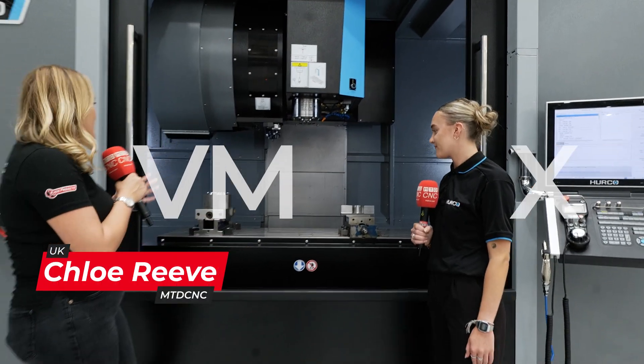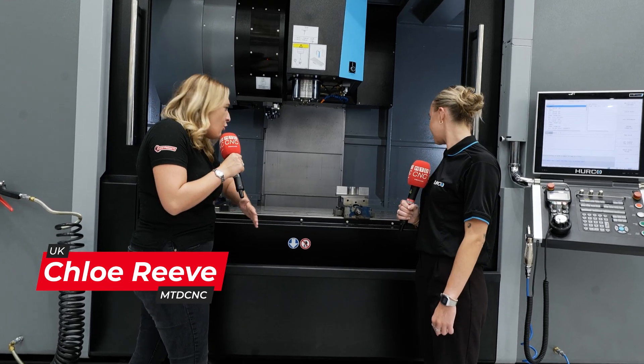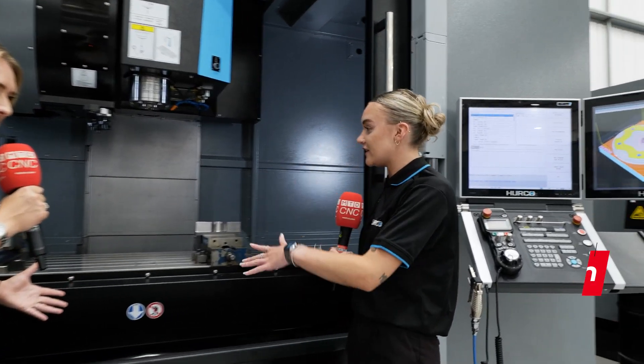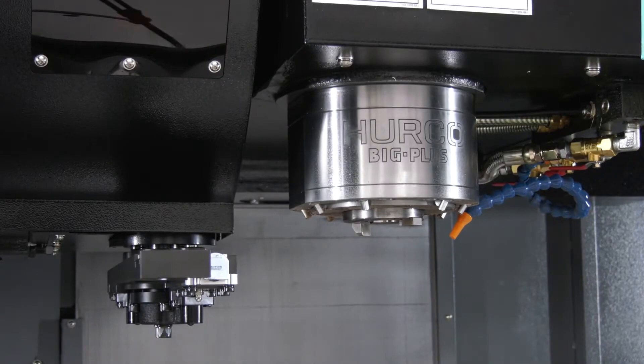Abby, we're stood in front of your VMX60i machine. Huge machine, so what are all the details? This is the biggest machine that we've got in our showroom, as you can see — massive, heavy-duty machine, can handle a lot of weight.